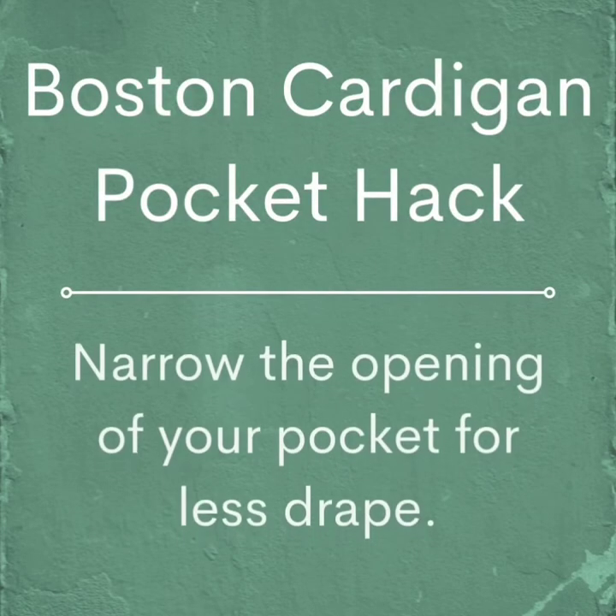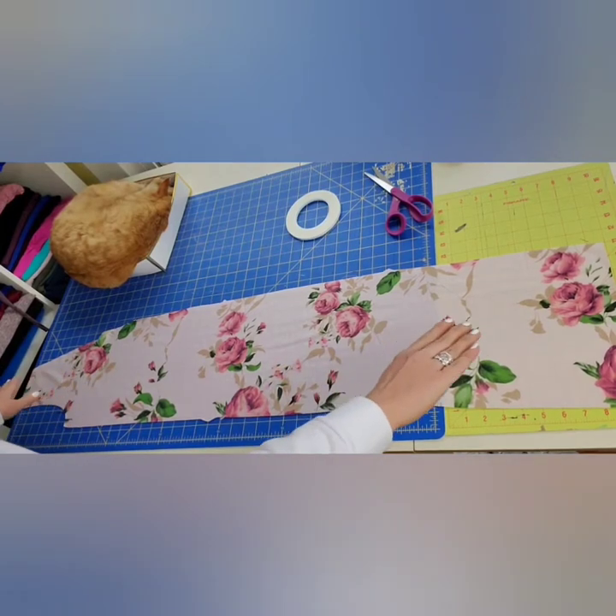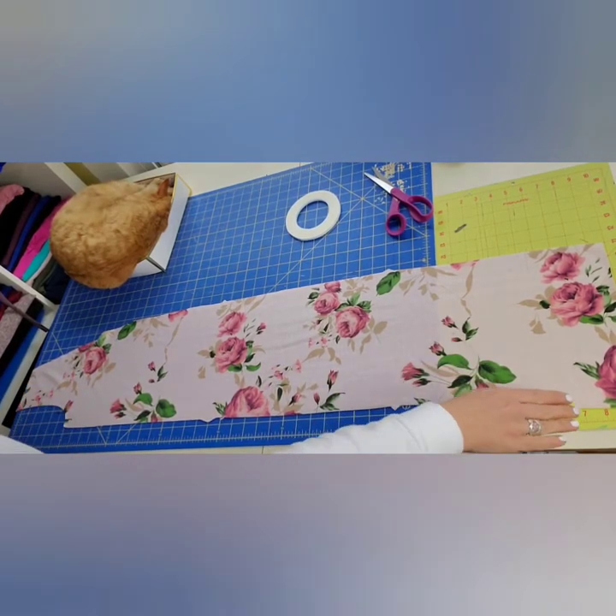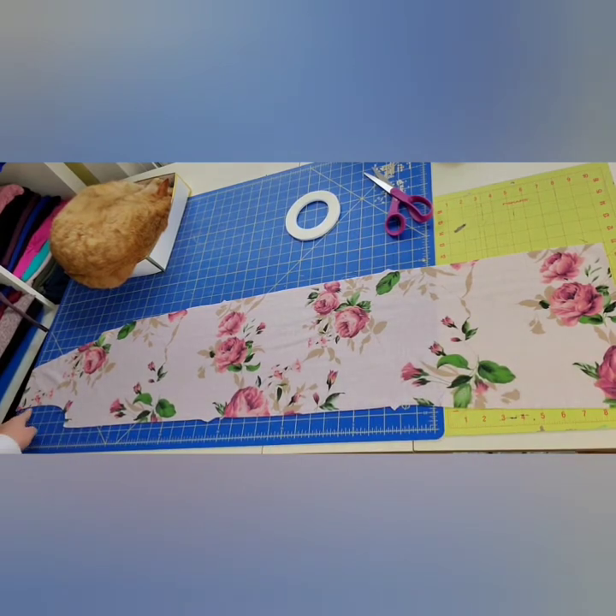In this tutorial, I will show you how to narrow the pocket opening on your Boston cardigan for a less drapey look. I have my Boston cardigan front piece laid out here on the table with the hem at the bottom and the arm side here at the top.